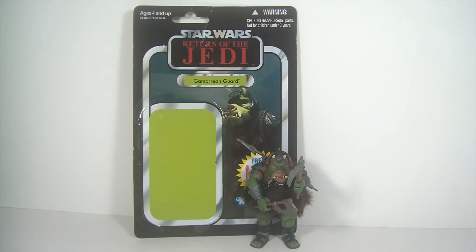Hey Star Wars action figure collectors, this is DarkPhoenix619 coming at you with another review. This time I have the Vintage Collection Gamorrean Guard that was released in 2011. He's been out for a while.